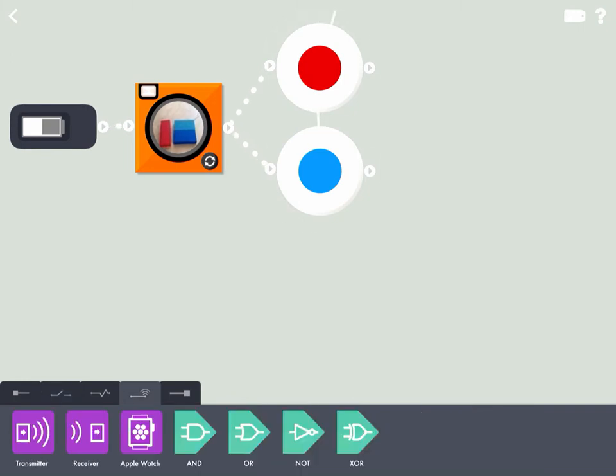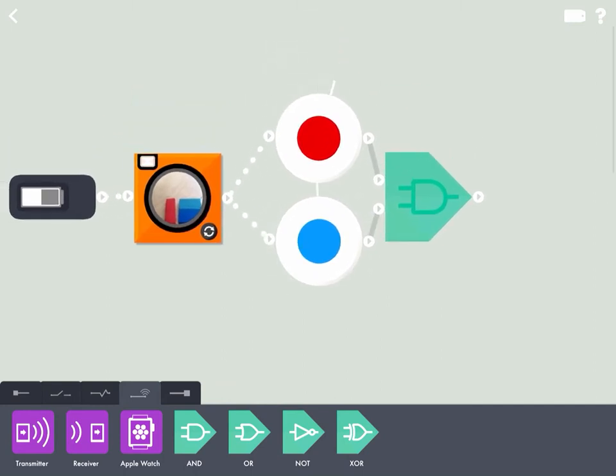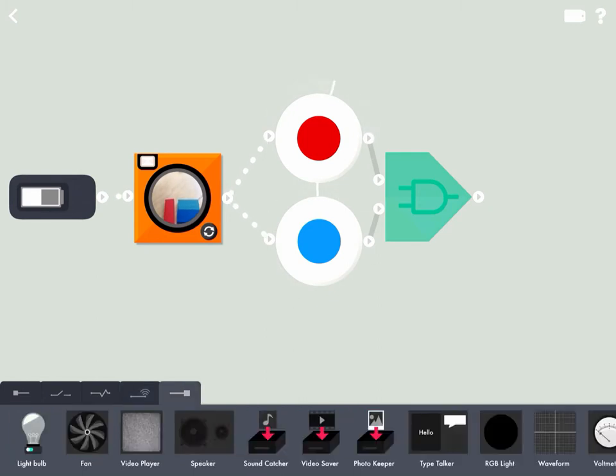Since we want to know what combination red and blue make together, we're going to add the AND logic gate. We're going to connect it to both of the pieces. Now it'll tell us what red and blue make together.